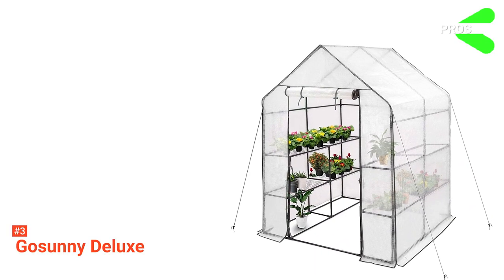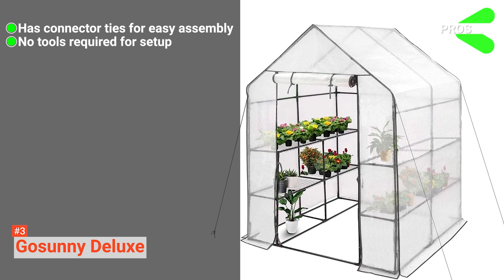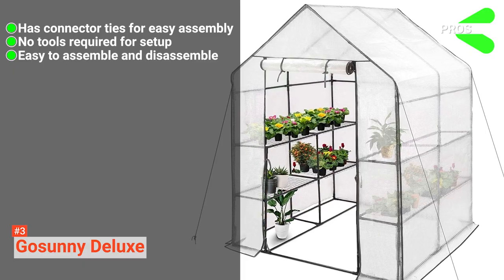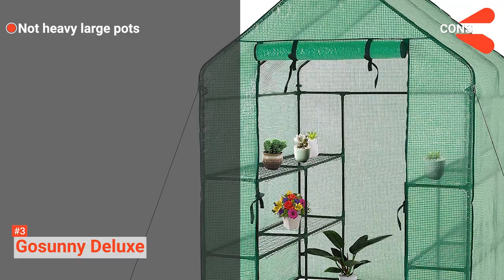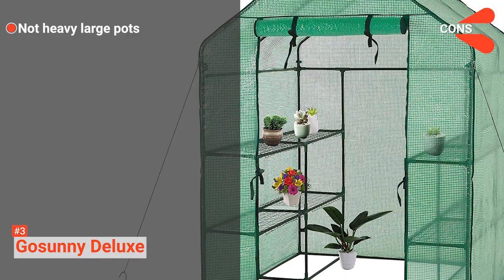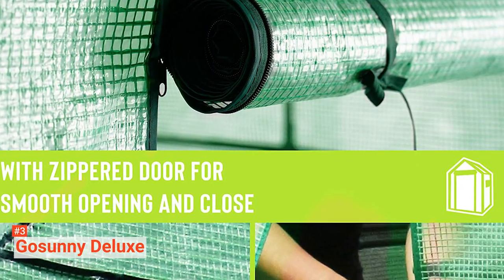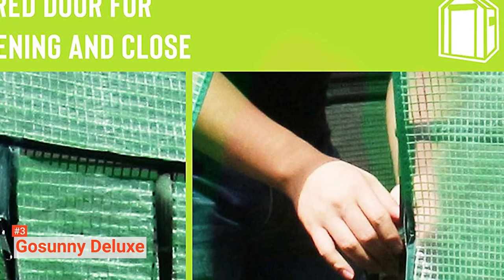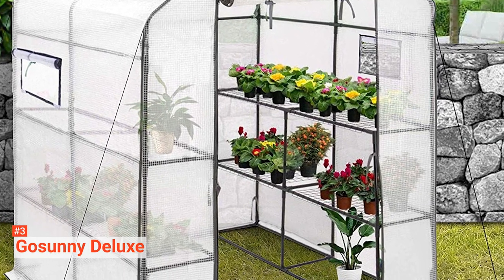Its pros are: this kit has connector ties for easy assembly, it does not require any tools for assembly, and it is easy to set up and break down. However, the cons are: its shelves are not strong enough for large, heavy terracotta pots, and it is not ideal for high wind areas. The Go Sunny Deluxe is ideal for gardeners who want more control over sunlight and ventilation. It is easy to assemble and disassemble — even beginners can make use of it.